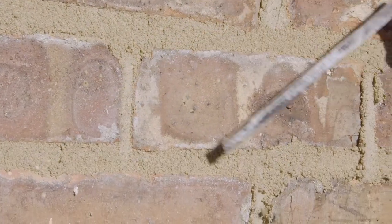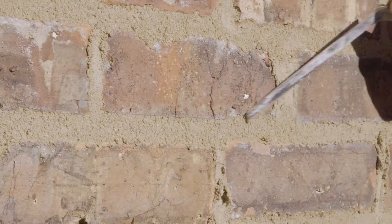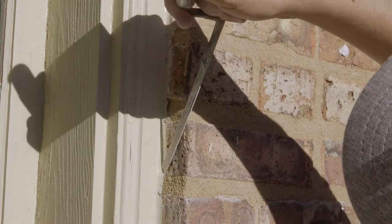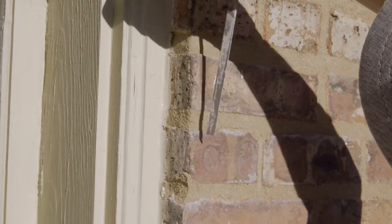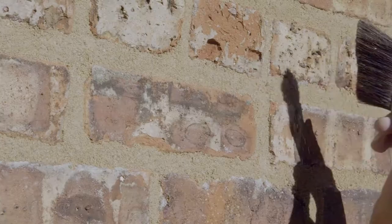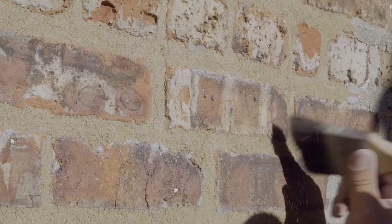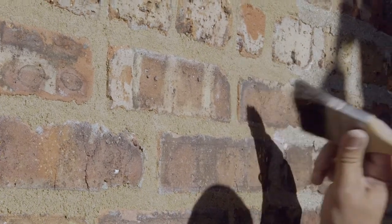Notice he's cutting the joints back just a little bit away from the face of the brick. He's doing that to make this new mortar joint look like a slightly weathered joint so it blends in with the rest of the wall. He's going to take that a step further by using a short-hair paintbrush and stippling the surface of the mortar to give it a rough texture.